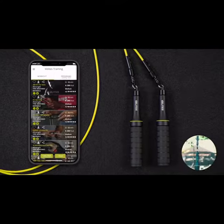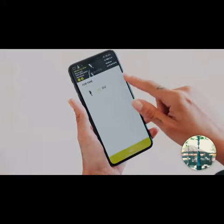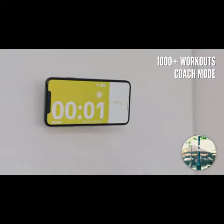It's because the Earth Jump Rope is a complete training system that will cover any fitness objective you might have. Using the Belites training app included, you won't ever get left alone again. 1,000 plus workouts and training programs based on your fitness objective — get motivated with our proprietary coach mode algorithm compatible with your favourite music.